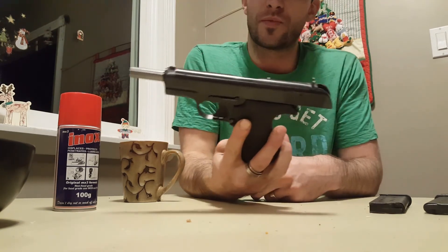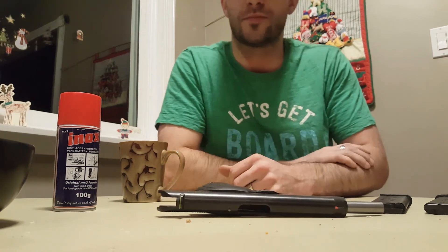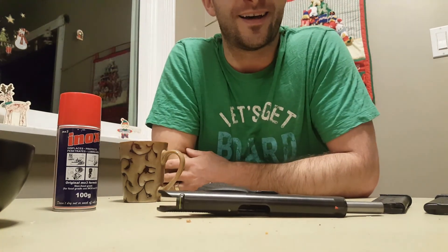Love the gun — it's great. I would definitely recommend one. Awesome — thank you, guys.